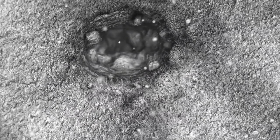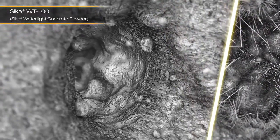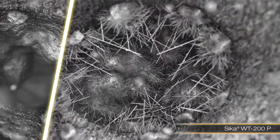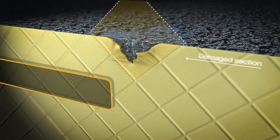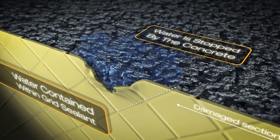Seeker has two waterproofing admixtures in its WT series. You can see the effects of how both products work. While Seeker WT100 acts as a pore blocker, WT200 forms a crystal matrix across the pore. In the event the membrane is damaged due to movement or other possibilities, water is still not able to penetrate the structure.